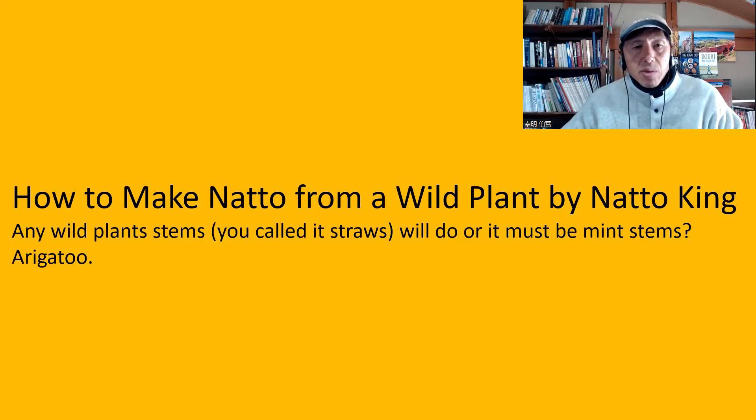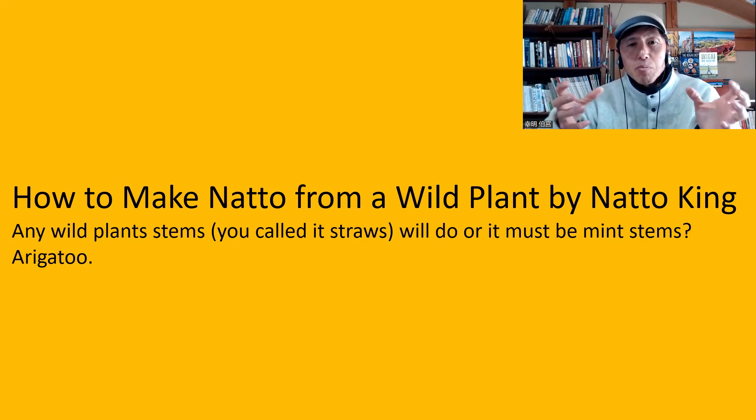The next question is from How to Make Natto from a Wild Plant by Natto King: any wild plant stems — you call it stalks — will do, or must it be mint stems? Well, no, of course any plants are okay. It's kind of funny, because I used mint because I happen to have mint in my garden — that's the only reason I used mint, because mint was available. At that time, the mint was growing wildly, a lot in my garden. So I just used the mint — plenty of them.